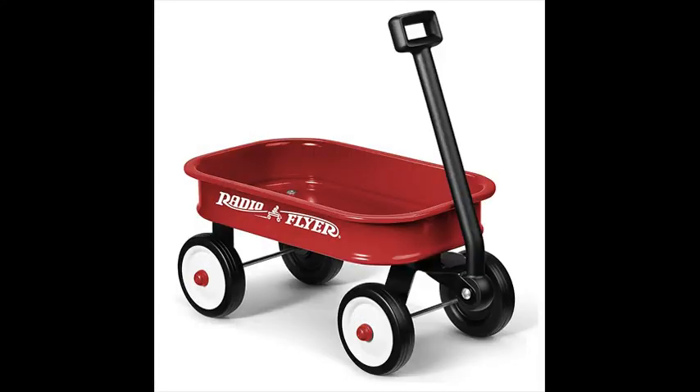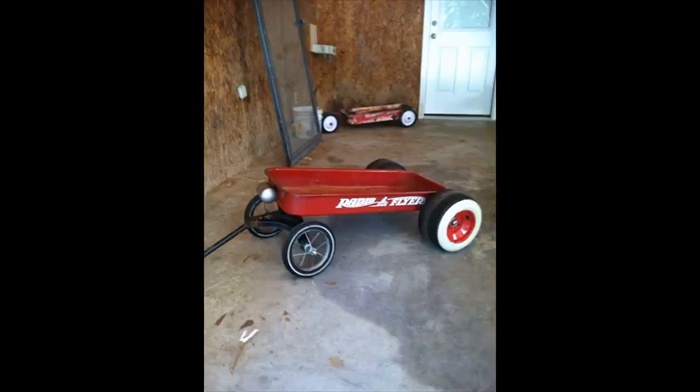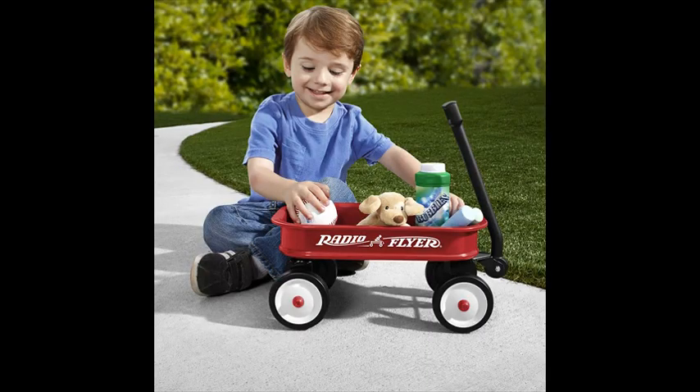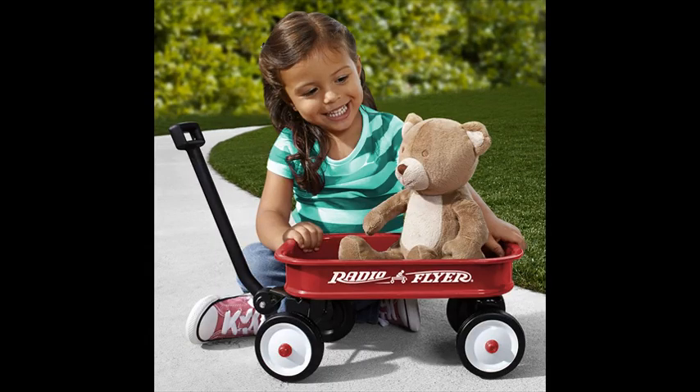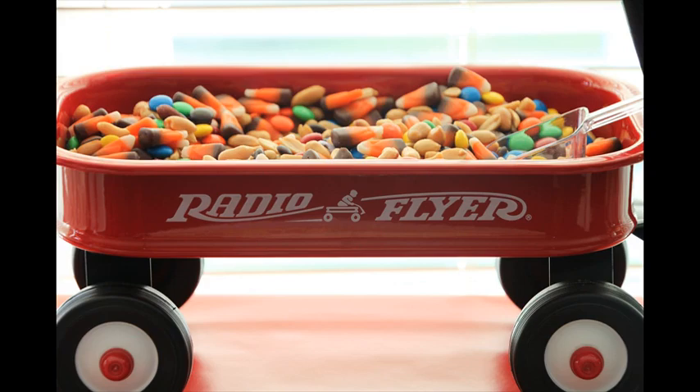This little red toy wagon is a small version of the original wagon you loved as a kid. Featuring a seamless steel body, working handle with solid grip, and durable rolling wheels for lasting quality, this toy wagon is perfect for stuffed animals and toys, or for using as a gift basket or home decor. For ages 3 plus.